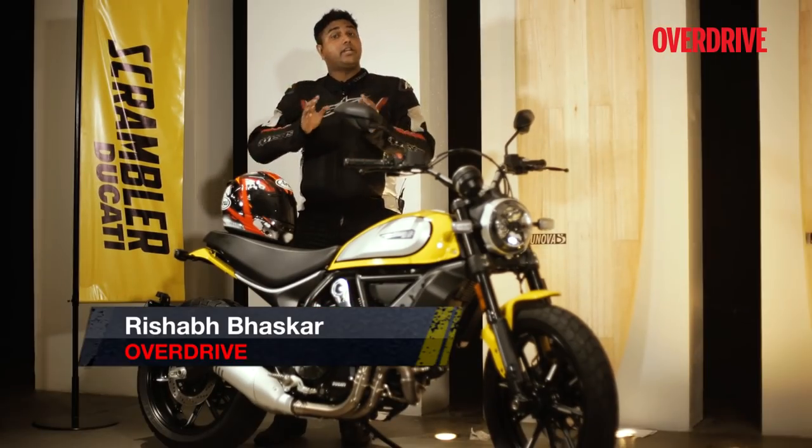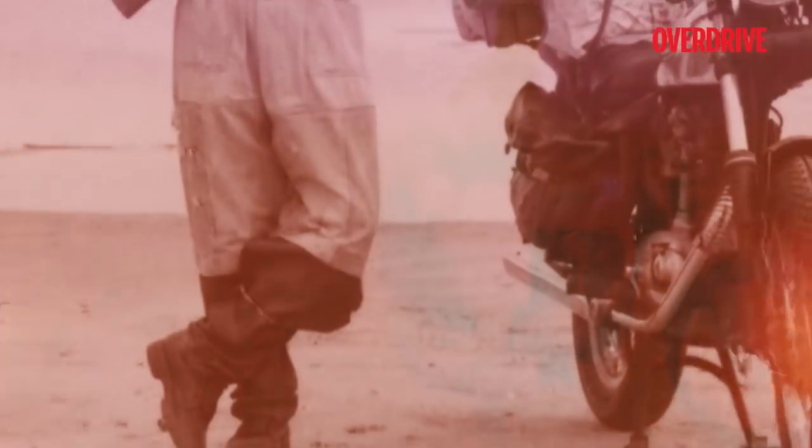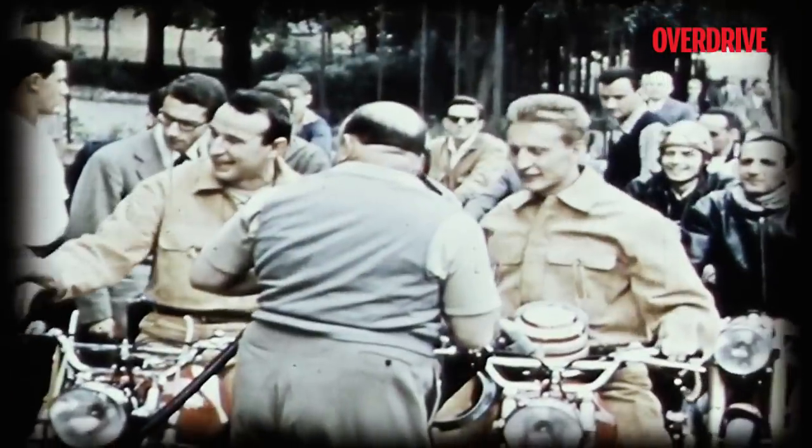Back in 2015, Ducati launched the Scrambler series in India. It was and still is their most affordable product lineup, one that made the Ducati brand a lot more accessible.